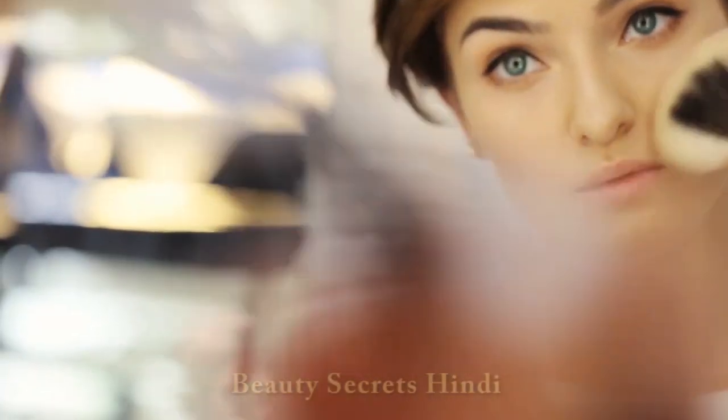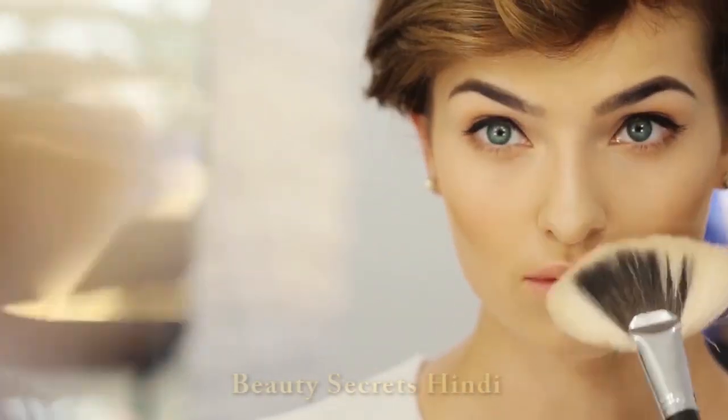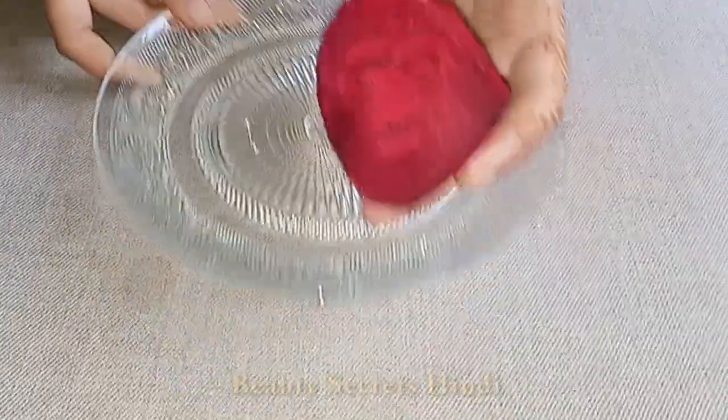Friends, I am going to make this serum for you. You can get spotless, fair skin, and this will make your skin glow for a long time. So let's see how you prepare this serum.